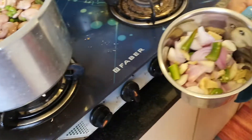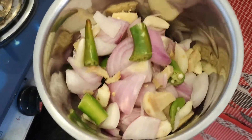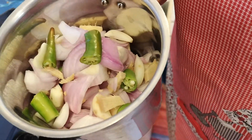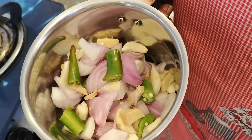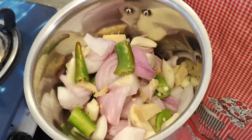I have emptied the contents for the masala. As I said, it has onion, garlic, green chilies, and ginger. Grind this into a very fine paste, like you would normally do for a good chutney.